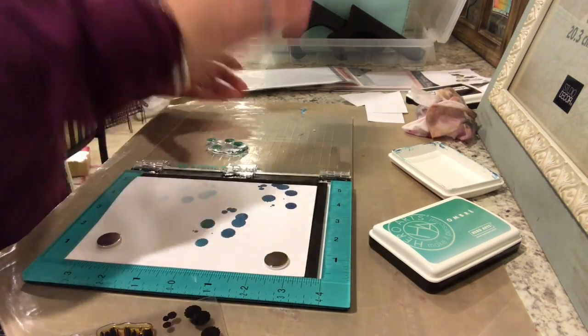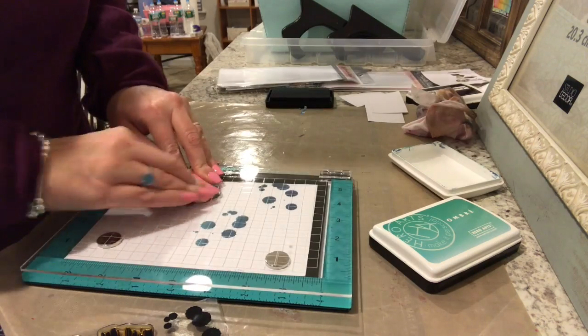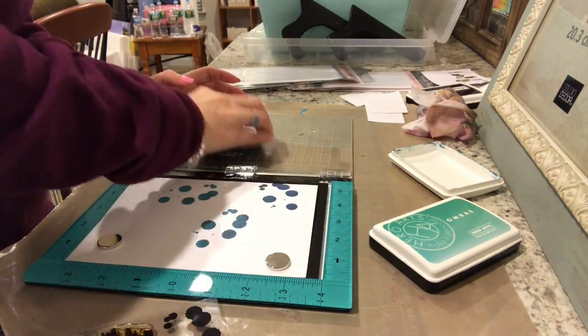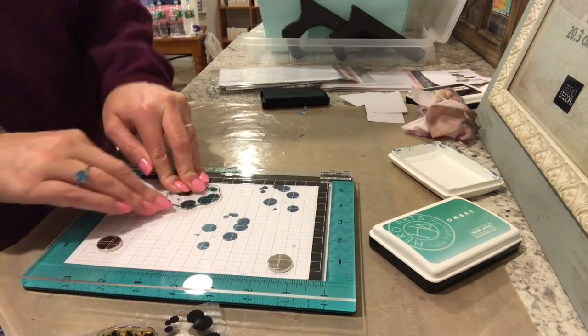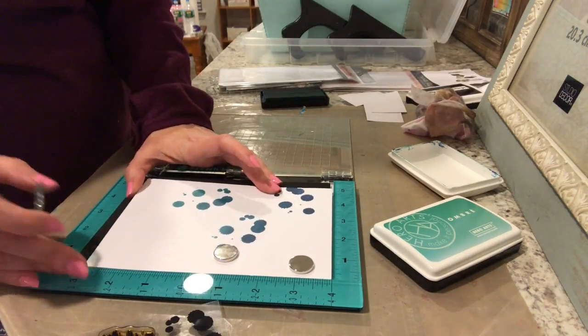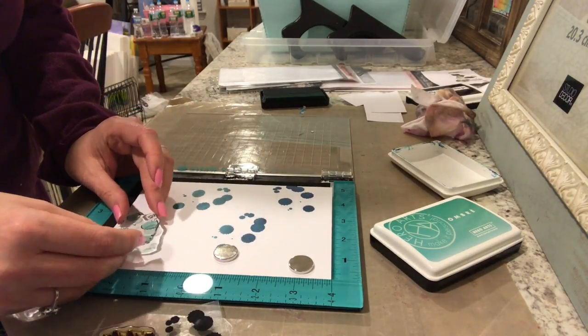I'm using the bottom part of that ink pad — still more like the tide pool color — just to give it a little bit of variation. The nice thing about this is you can just continue to stamp in the same spot over and over again if you don't like the color that you get.